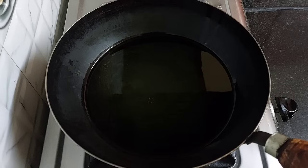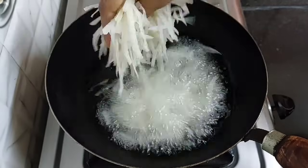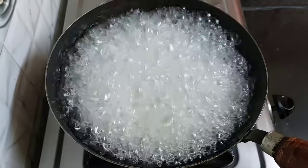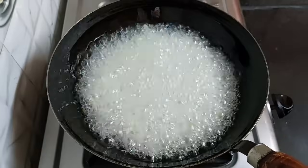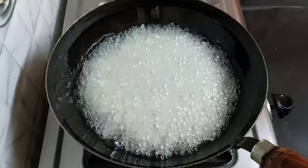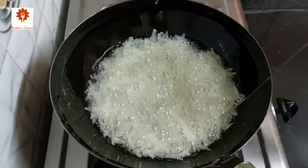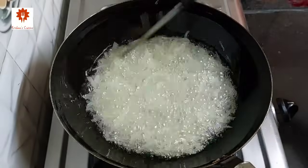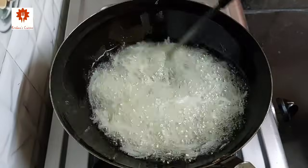Let's fry the potatoes. I have heated oil here. Keep the flame high only. Do not fill the full kadai with oil — after adding the potatoes, it will come up, so fill half or less than that. Fry on medium to high flame. Stir using a knife so that they do not stick together. Fry them until they turn crispy and golden in color.